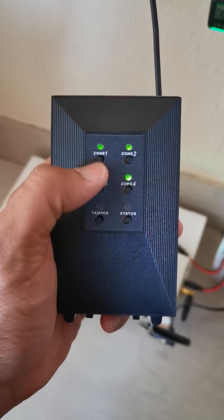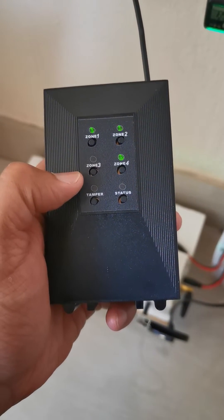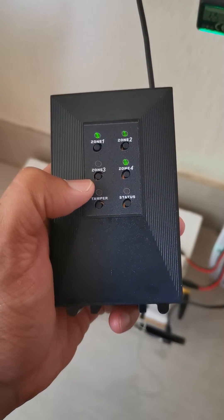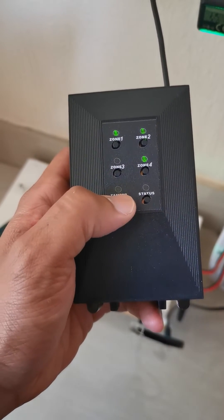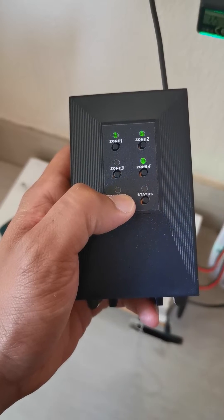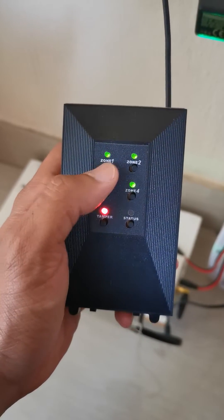The first thing you need to make sure is that all your LEDs are solid or flashing — that means your beams are still programmed into the HQ. You can also hold the tamper button until it beeps, and then it shows you that you have four beams programmed into zone A.